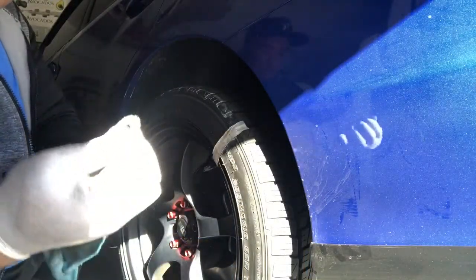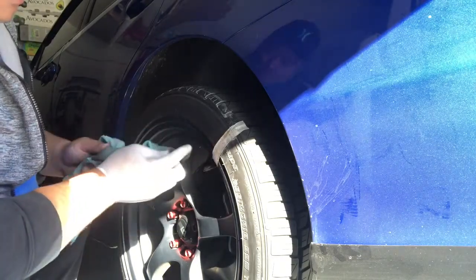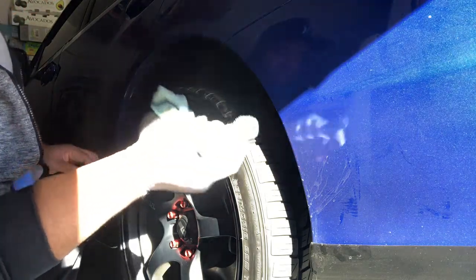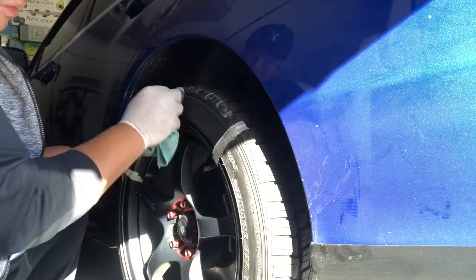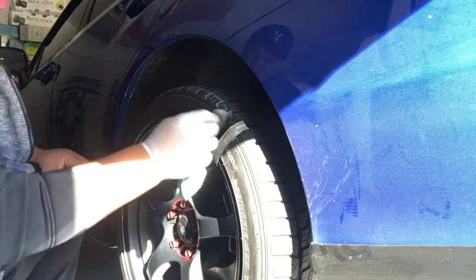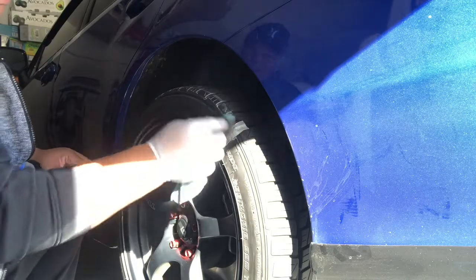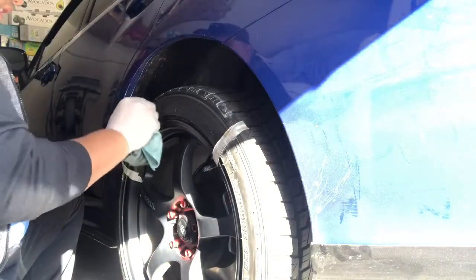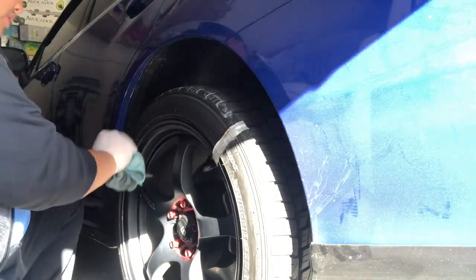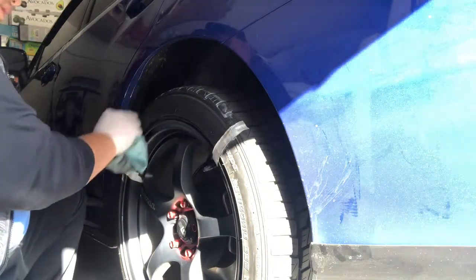I can see that the part of the tire right now is very clean after I applied the soap and dried it. Now I'm applying the acetone.